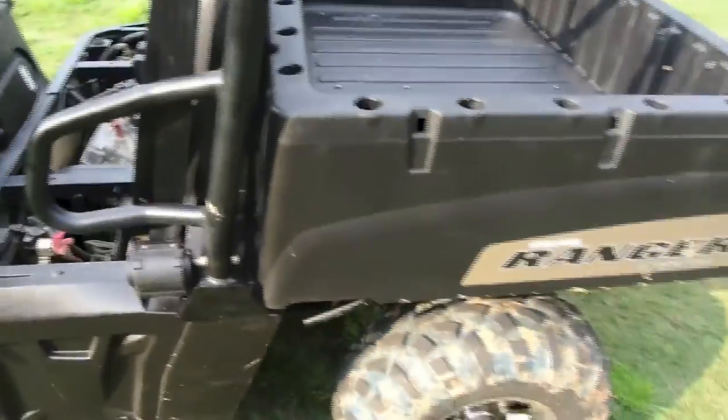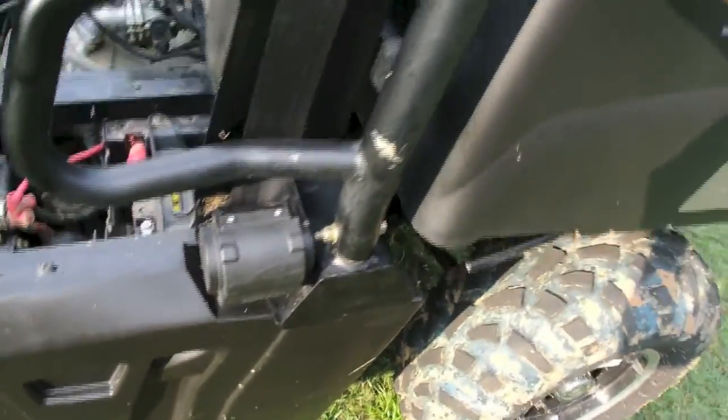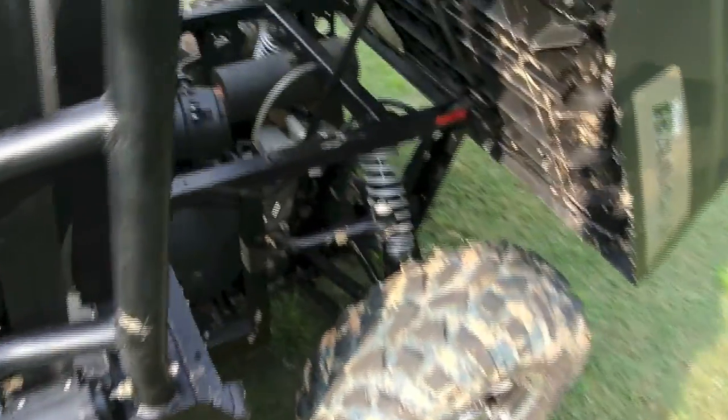We'll walk around and check out the fuel cell — it's supposed to be around 8.89 gallons or something like that. The dump bed has a handle on both sides; just give it a good tug and it flips up. It's got a little hydraulic arm so it goes slowly, and you kind of have to force it back down.